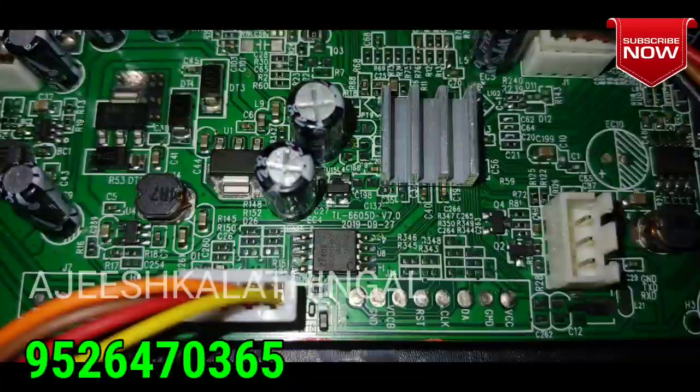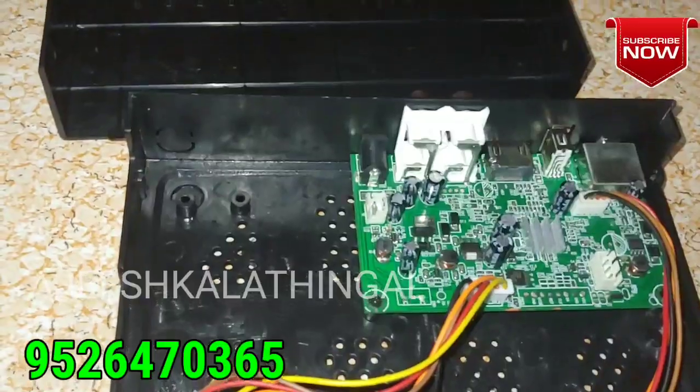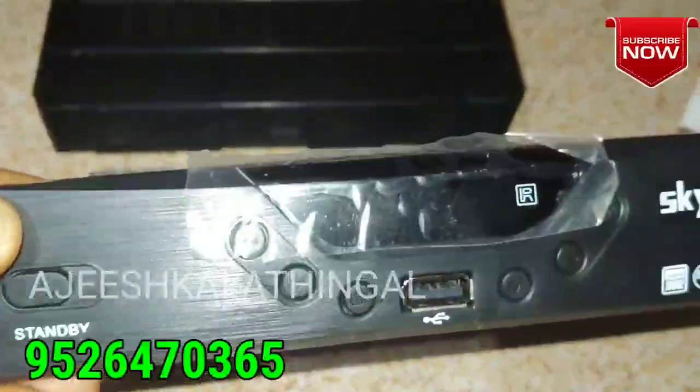C-Band and KU-Band — we can see all of them. This is a receiver for everyone.